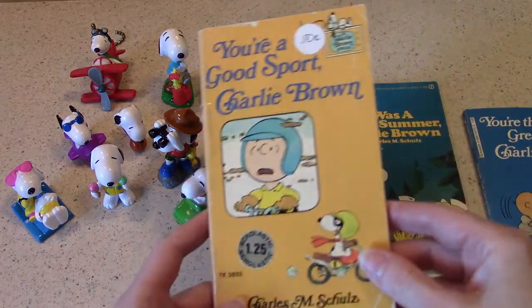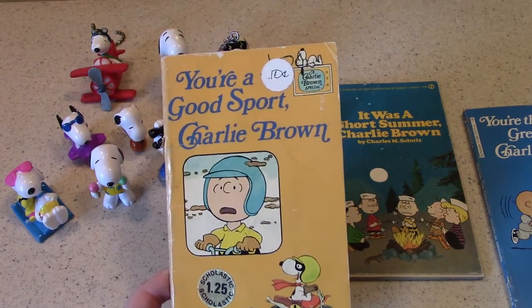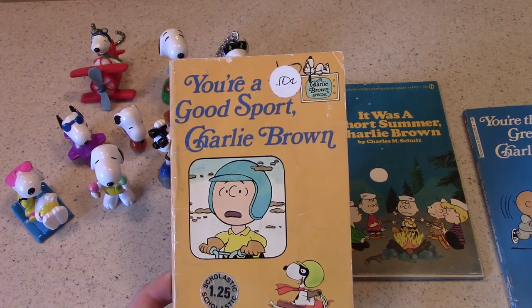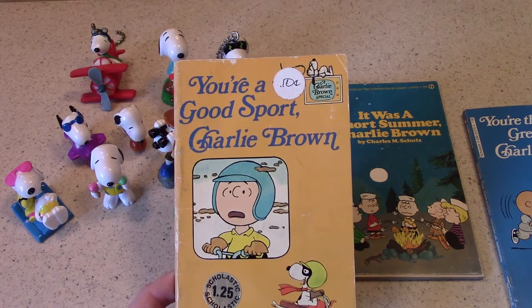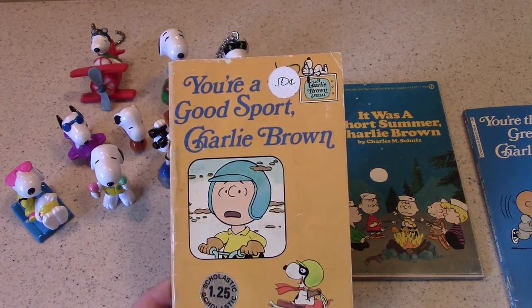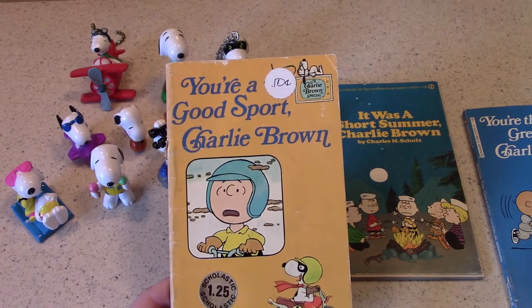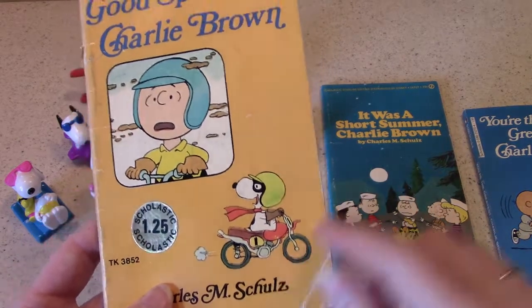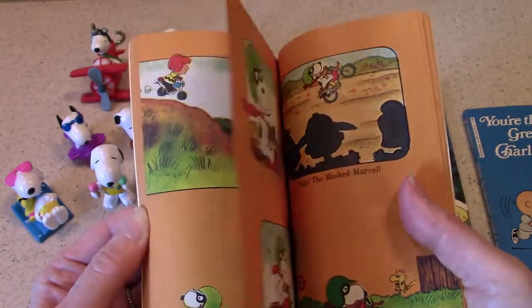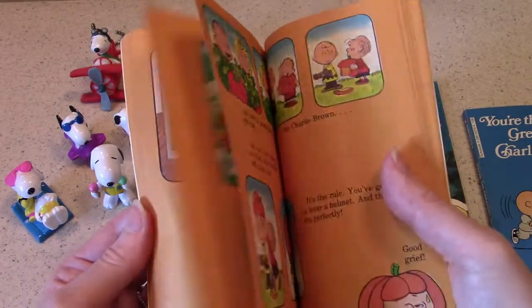The next one is You're a Good Sport Charlie Brown, and this book is from Scholastic Books — remember those when you were a kid? This was the 14th primetime special, and it first aired on CBS on October 28, 1975. In this one, Peppermint Patty talks Charlie Brown and the gang into doing a motocross race. Remember how motocross was popular back in the 1970s? It was featured on a lot of other TV shows.